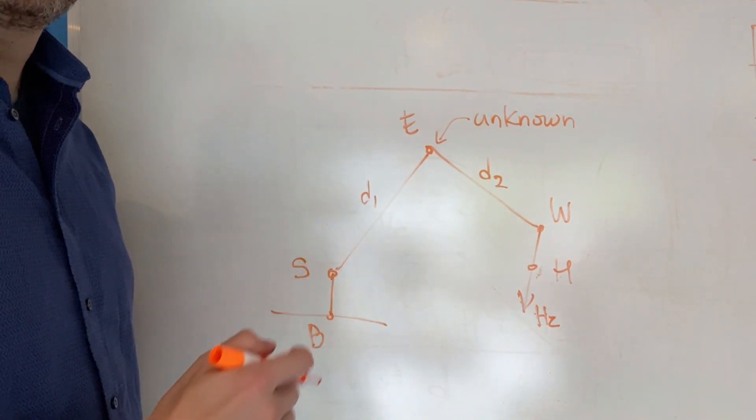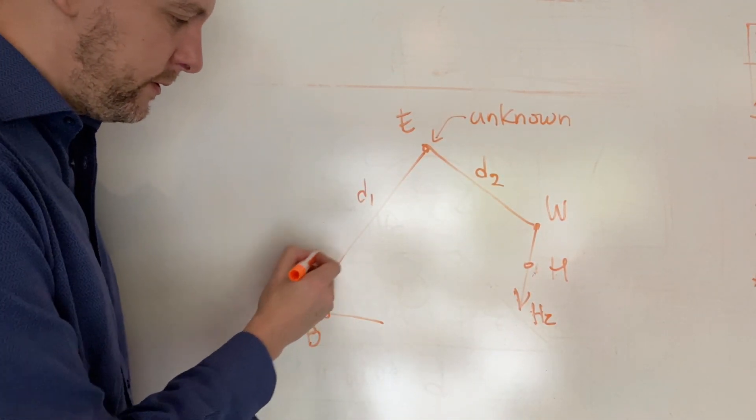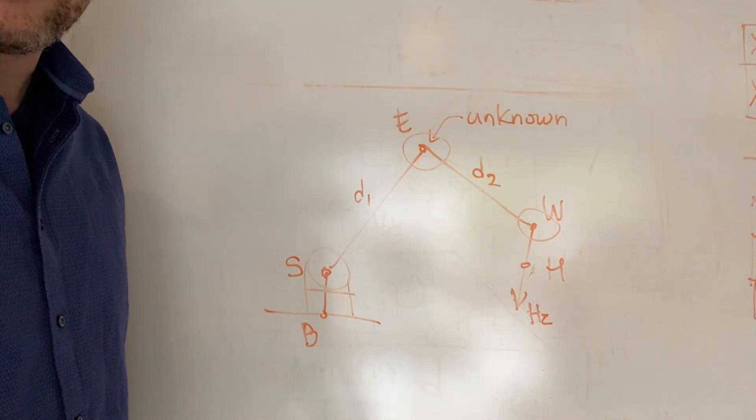Hey gang, I just got asked how to solve this four-axis robot arm. Picture we got a robot — the bottom of the robot is over here, then it's got a shoulder. This bottom turns, this shoulder rotates, this elbow rotates, this wrist rotates, and then this hand points straight down.